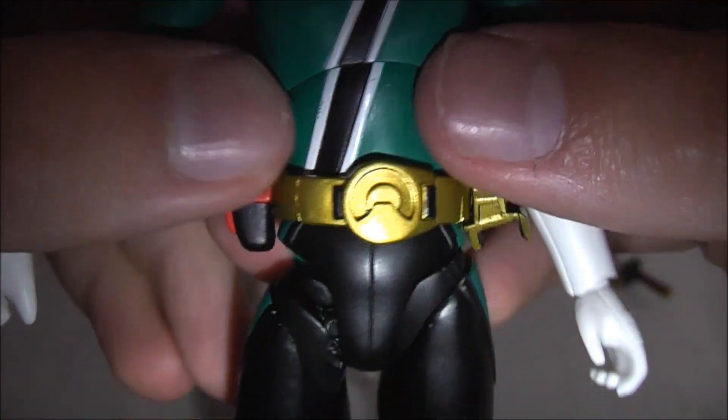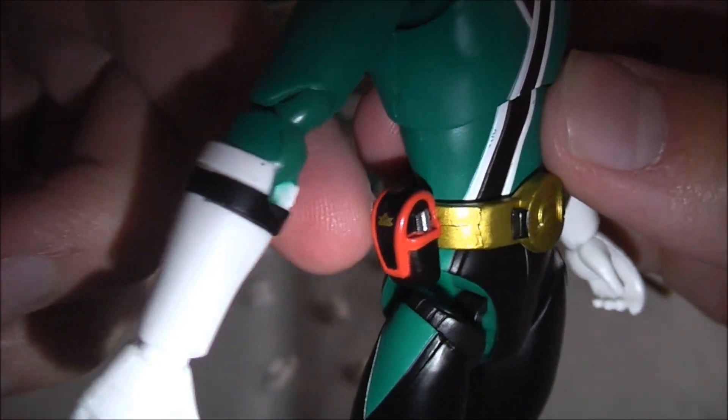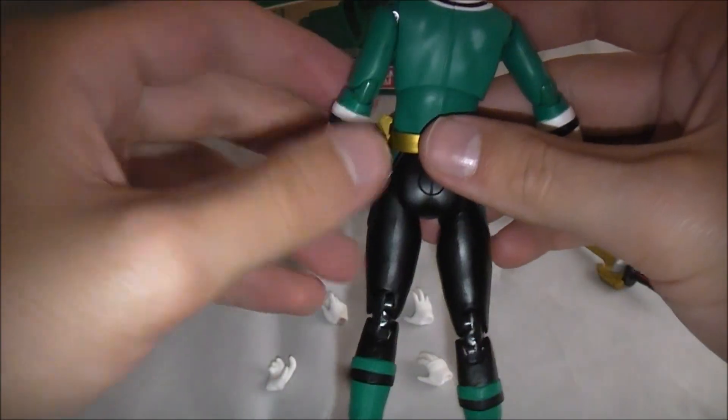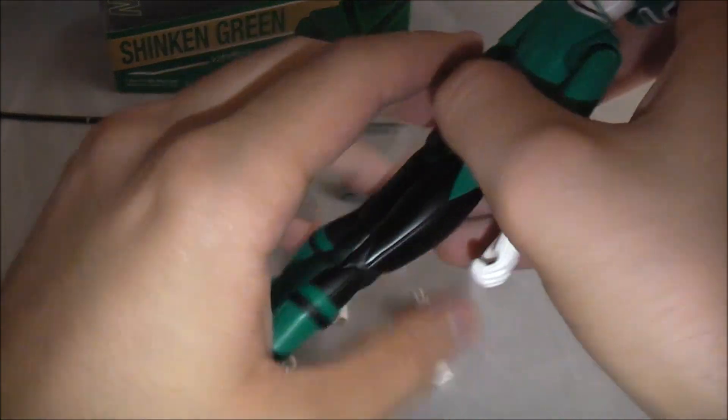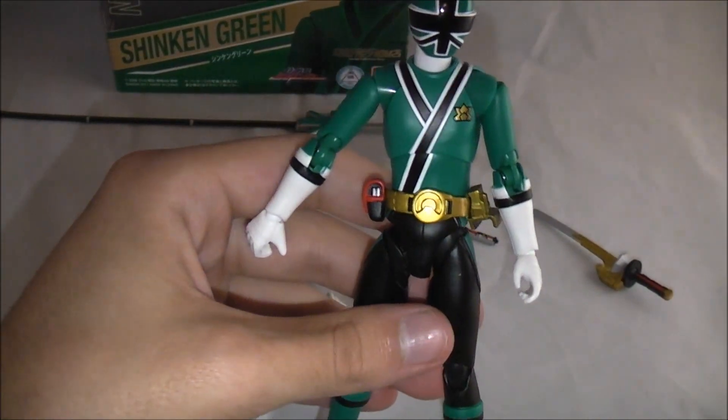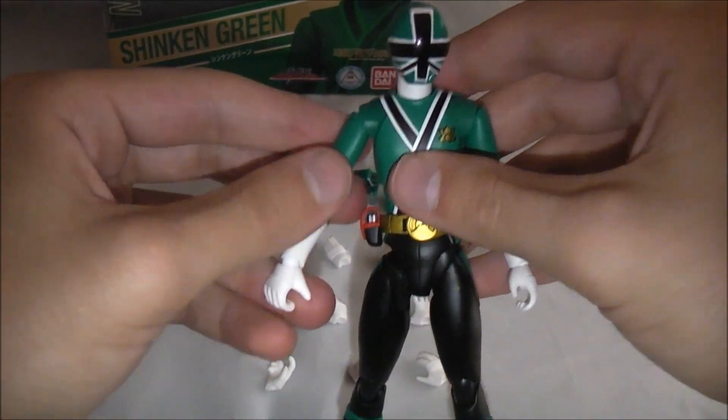His belt is nicely done. Here's his closed-mode Shiro phone in the case. His legs are all black so nothing really to speak of, but the paint and details on him are all that they need to be. Sentai figures tend to be a little simpler because they're not riders — they don't have a bunch of details.